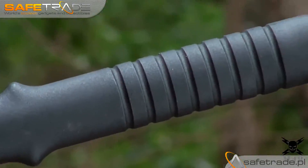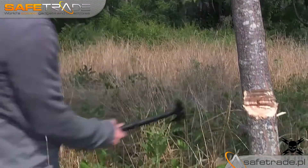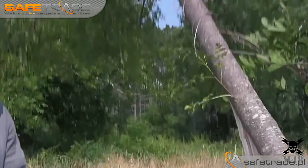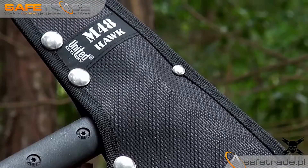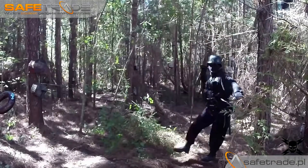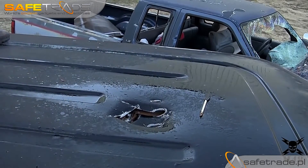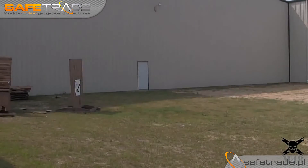The 30% fiberglass reinforced nylon handle is virtually indestructible, making this hawk axe an indispensable addition to any toolbox or go-bag. Carry it on your belt or latch it to your pack with the included M48 nylon blade sheath. At 15 inches overall, it's an ideal size for all of your projects and chores, small and large. This is the M48 Tactical Tomahawk.